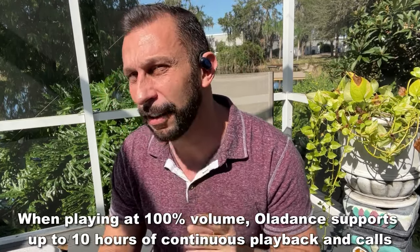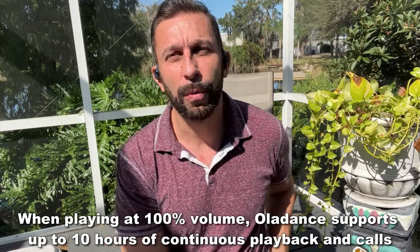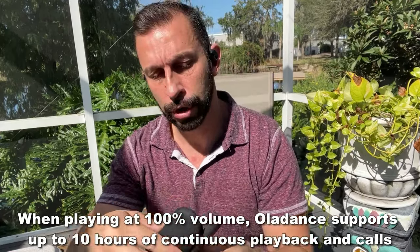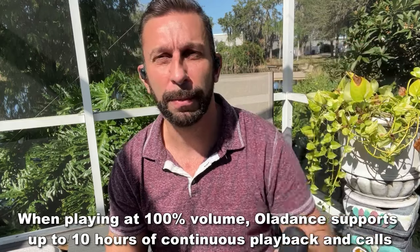These are a fantastic device. They come with a great enclosure that you can keep right in your pocket. And like I said, the sound quality is second to none.